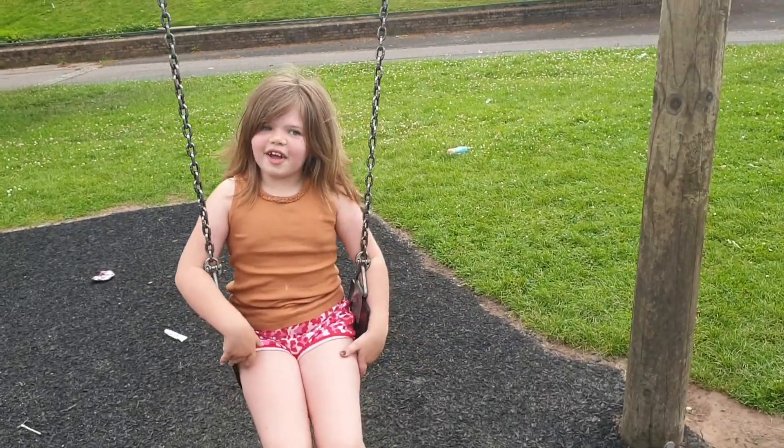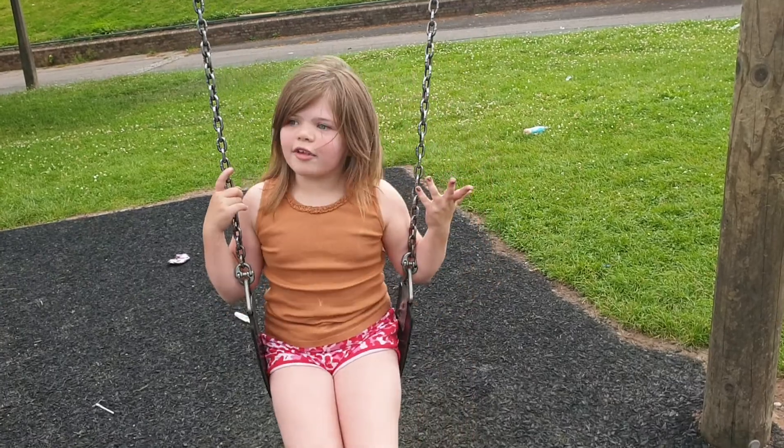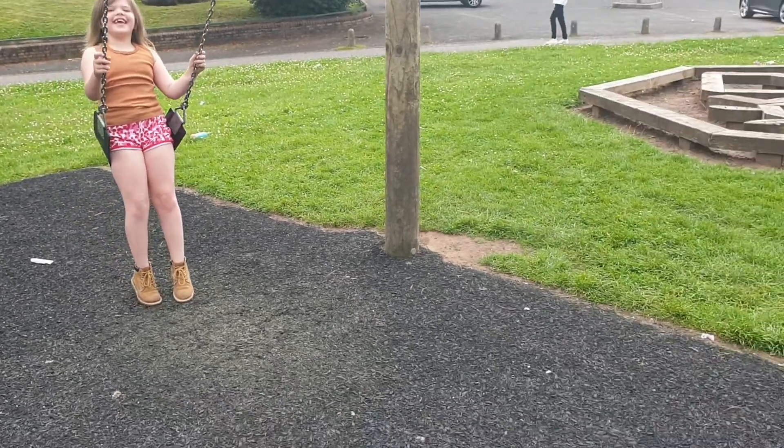Hey guys and welcome back to Exploring Jasmine! Today we will be exploring different poses jumping off a swing. Jasmine's going to show us my favourite one that she's done so far.